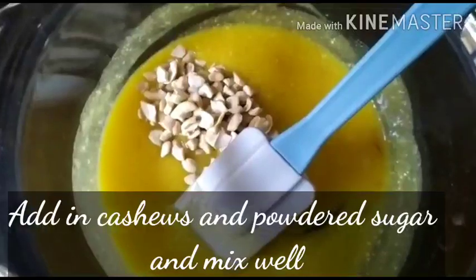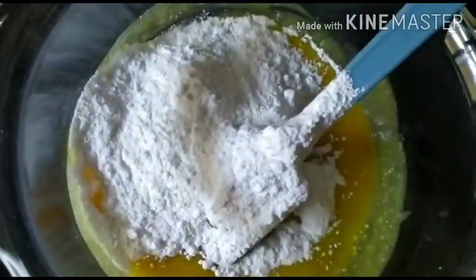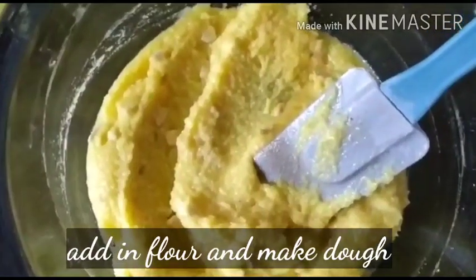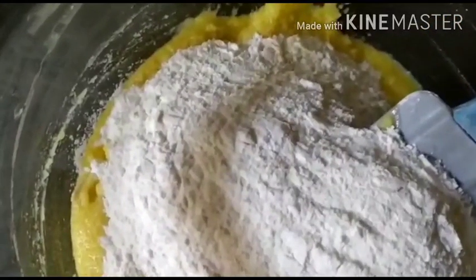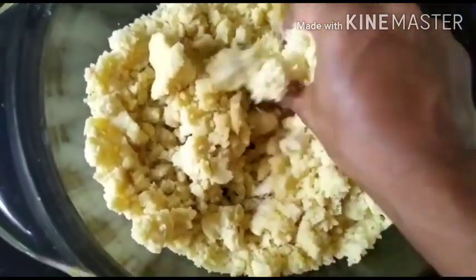Now I'll add the cashew, then maida and sugar. I'll first add the sugar, give it a good mix, and then add the maida — they will mix in well. In goes the maida. Mix this also very well. You can see that my maida is well mixed.